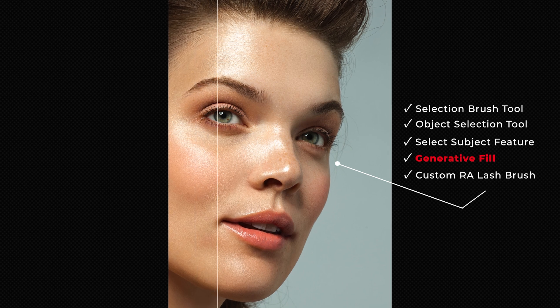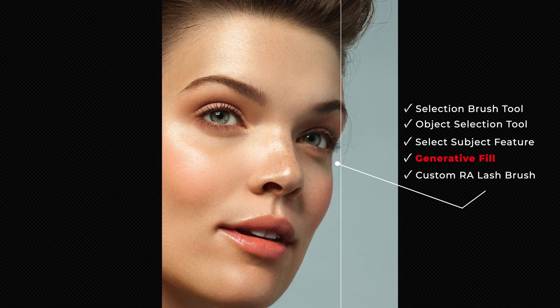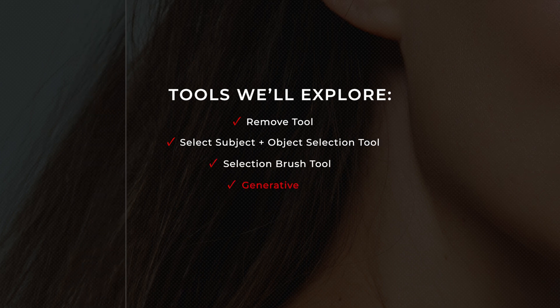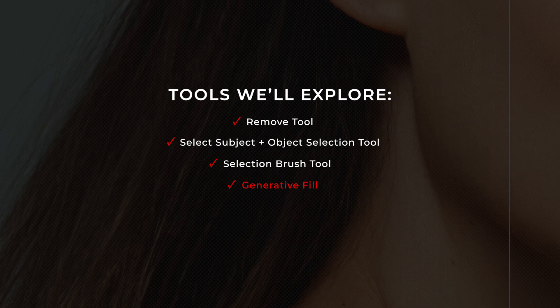And when we can't get the results we want with these new tools, we can always fall back on our manual methods. The rest of the course will teach you how to do professional hair retouching manually, but I want to show you how I've been leveraging these new tools so you can get some new ideas and incorporate them into your current workflow, mixing and matching with your manual work where it makes sense.